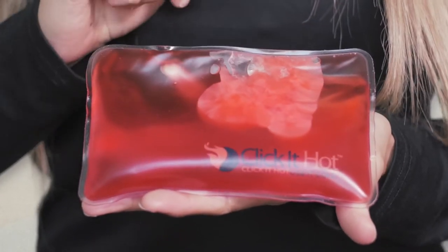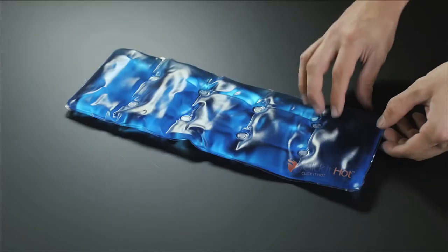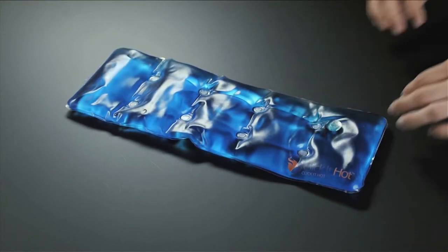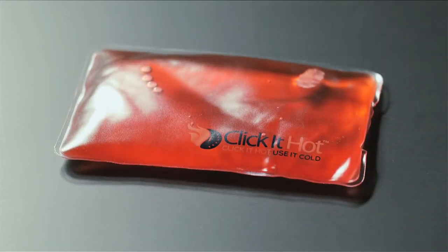To get started, simply click the concave coin inside the Click It Hot. The pad transforms from a liquid to a crystallized form of heat in seconds. Clicking the coin is easy. Once you locate the coin, place your two thumbs on the raised side of the coin, holding it between your thumbs and fingers. Then press down on the coin. It will make a clicking or snapping sound.